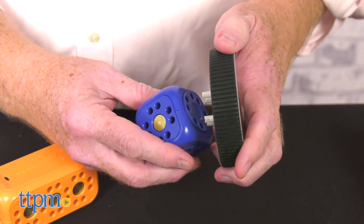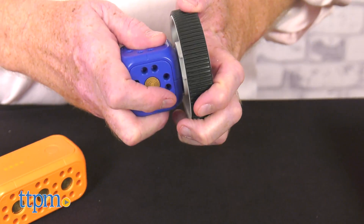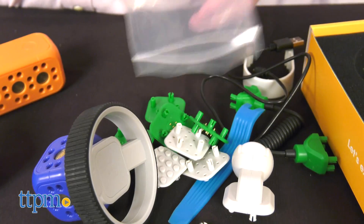This beginner STEM toy promotes problem solving, math, and logic, creative thinking, as well as tech.